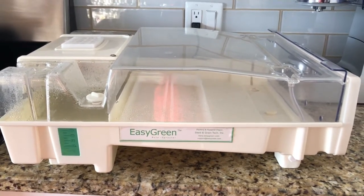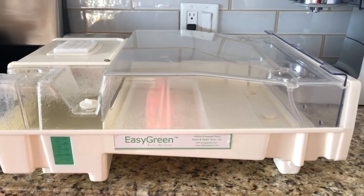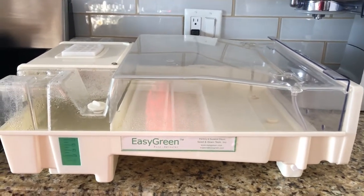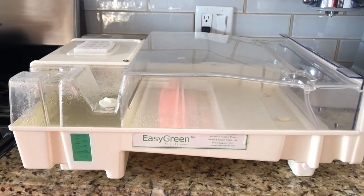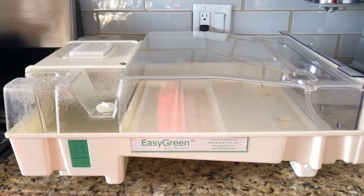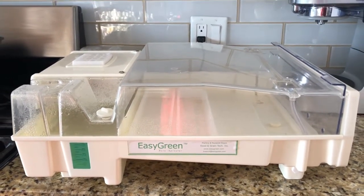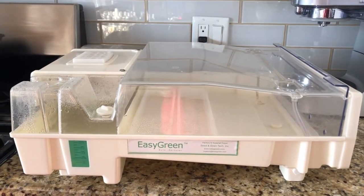Some sprouts you don't need to leave that long, and some you do. But if you have the opportunity, look for an automated sprouter because it just makes life so much easier. You just put the seeds in, walk away, and come back in 24, 48, or 72 hours — and you have your sprouts. I just wanted to share that with you guys so you could see the alternatives to having a greenhouse.